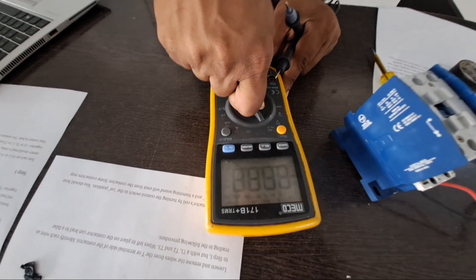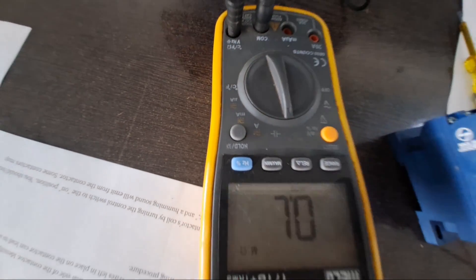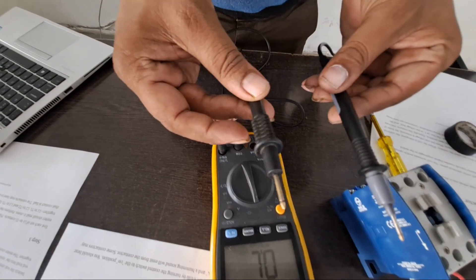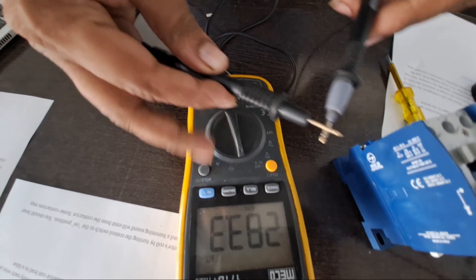Step 3: Switch the volt-ohmmeter on into the ohms position on the front selector switch. Place the red lead into the ohm connector and the black lead into the common. Touch the two leads together — the meter should read 0 ohms, indicating a direct short.